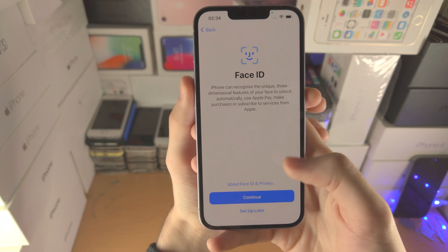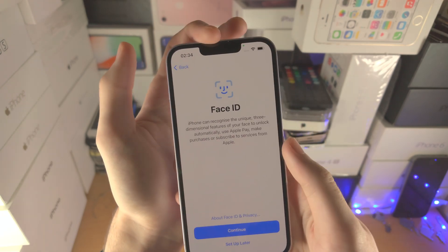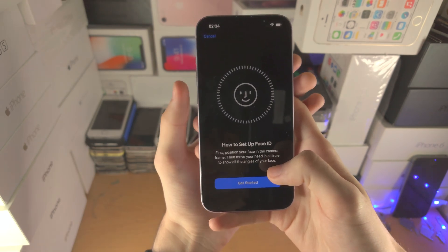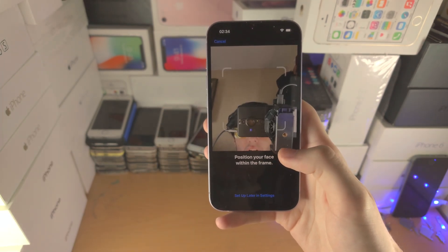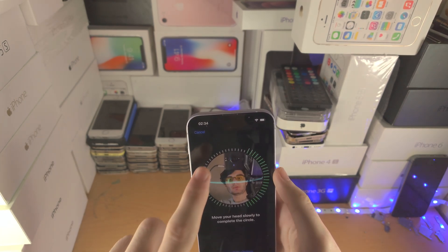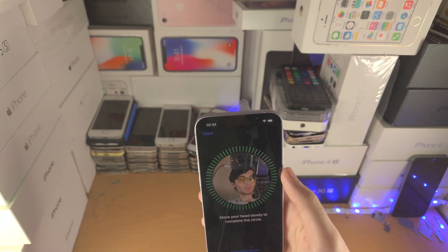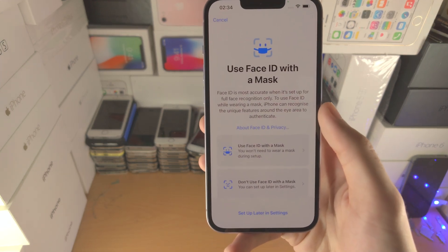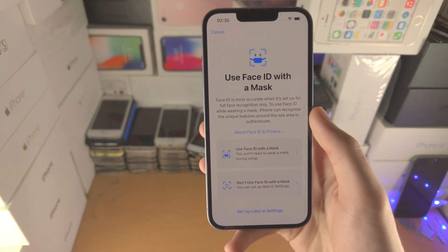We now have Face ID, which is the facial unlock housed right here. I'm going to tap Continue and then Get Started. You need to bring your face within the frame and move your head in a circle. You only need to do one scan with the new iPhone 14 — in the past you used to do two.